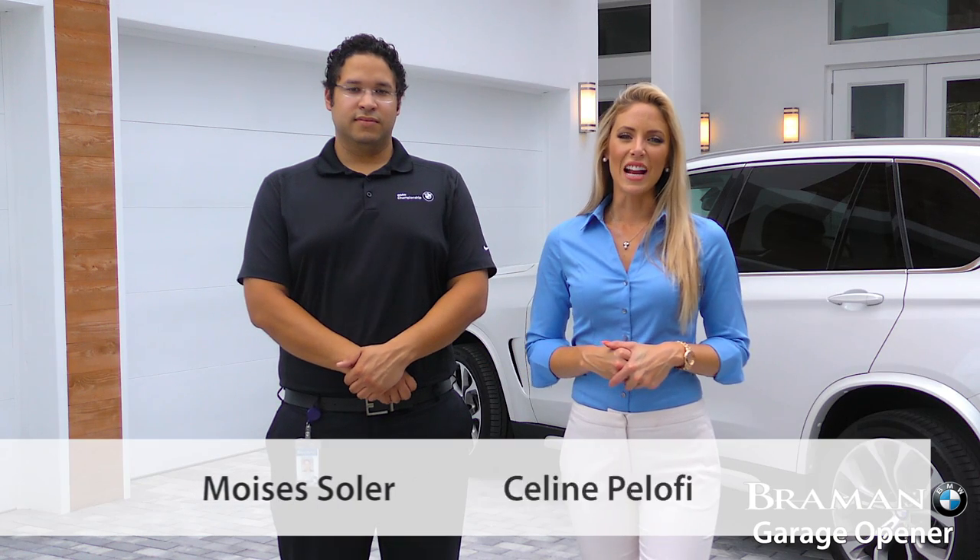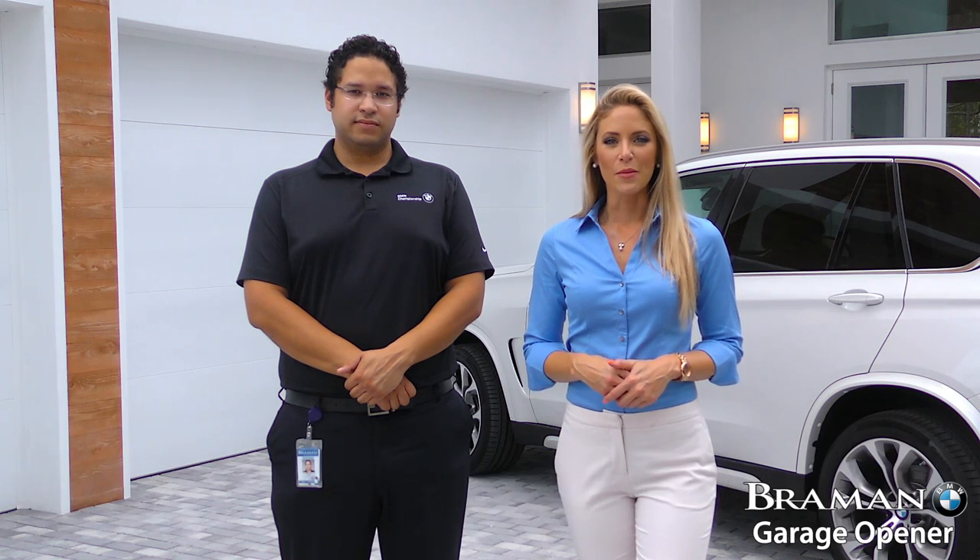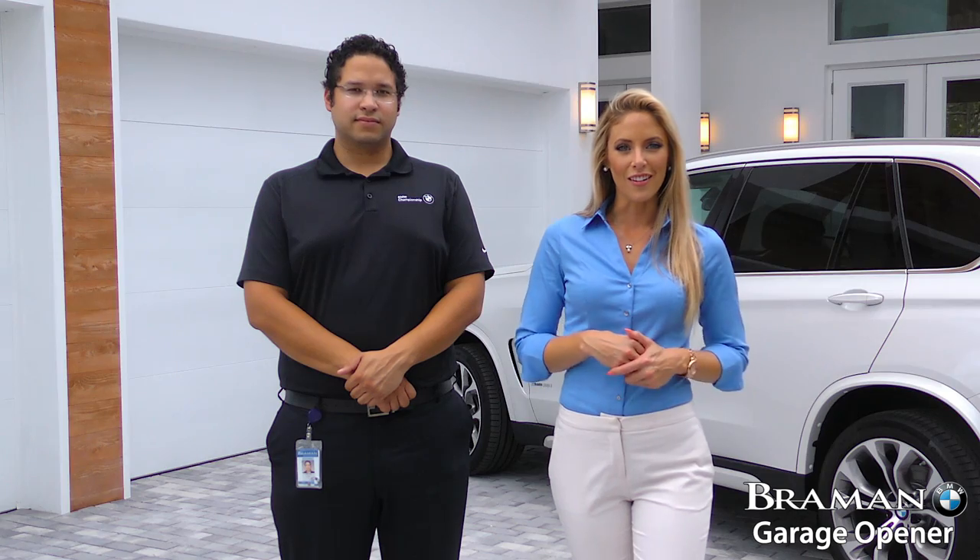Hi everyone, for today's Genius segment Mo and I are here at Alton Life off Donald Ross Road and we are going to show you how to program your garage door opener into your vehicle. Here we go.